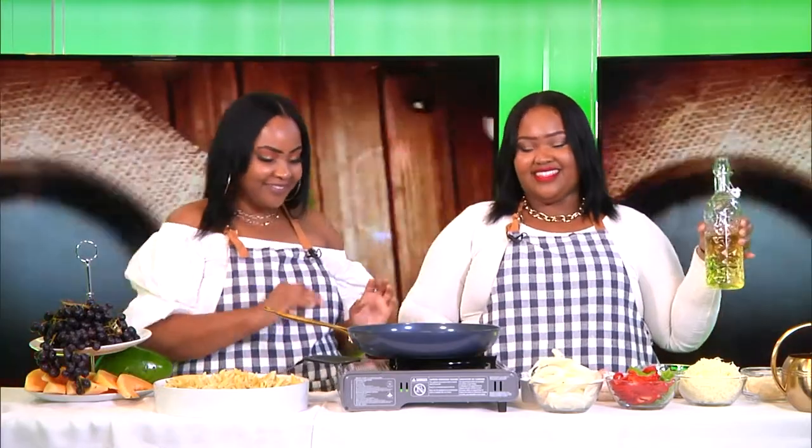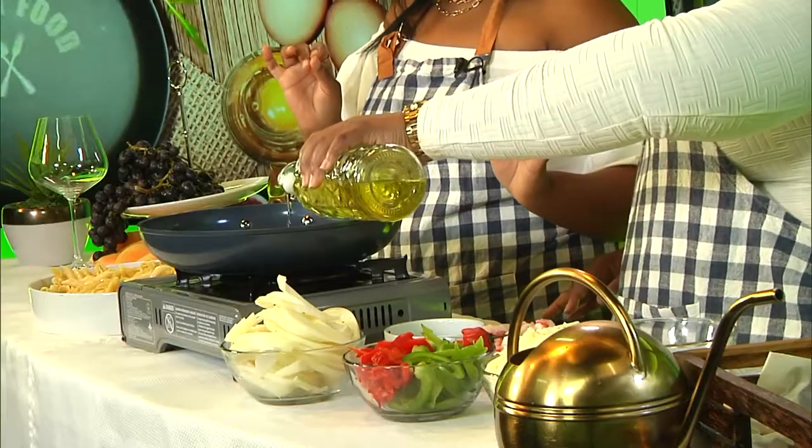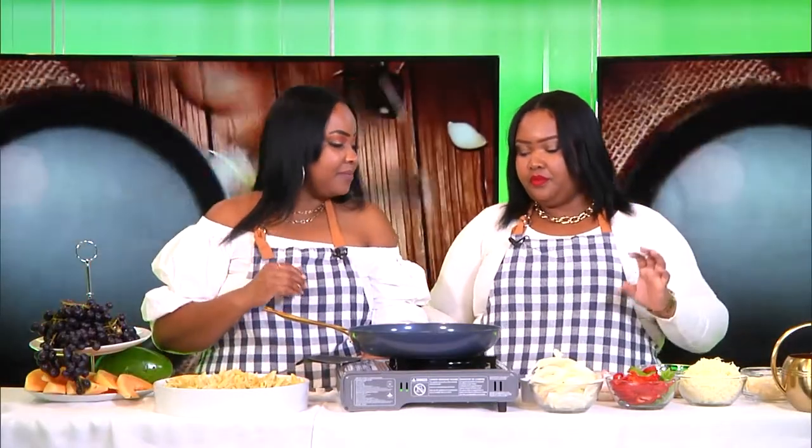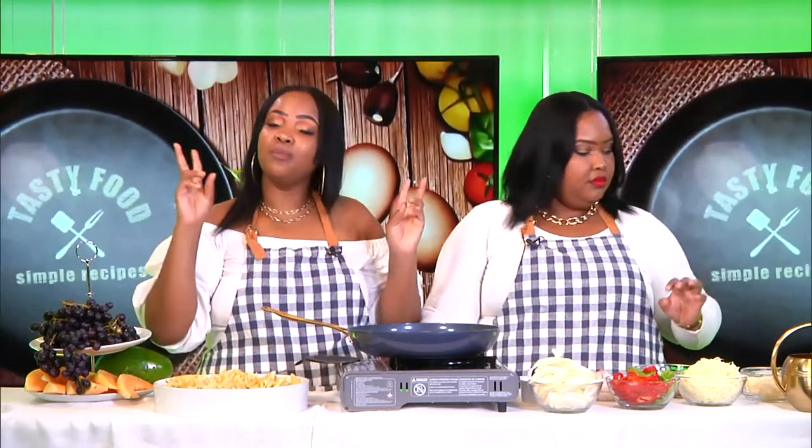So let's get to cooking. First you're going to put some oil — not too much. And we're going to have our special eight-piece, that's what we call it at home. Yes, but it's our seasoning.